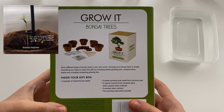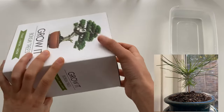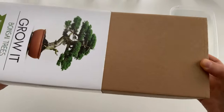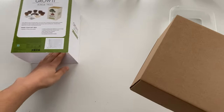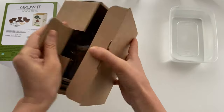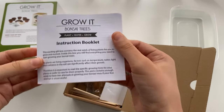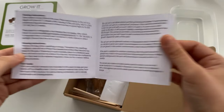I actually did this last year with a kit I bought from Urban Outfitters, but there are a variety of kits you can buy from different stores. I'm going to start by opening the box and as you will see it comes with a variety of items including stakes, seeds, cool pots, and compost as well as an instruction booklet.